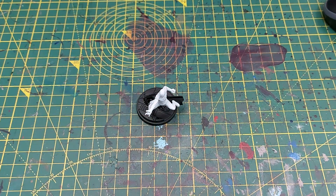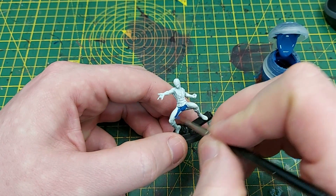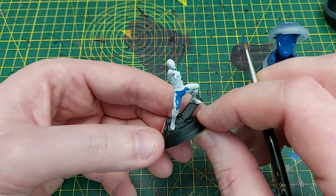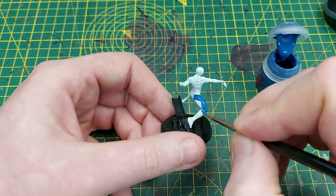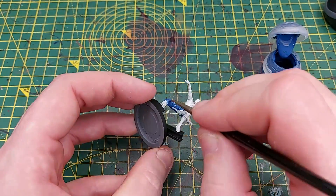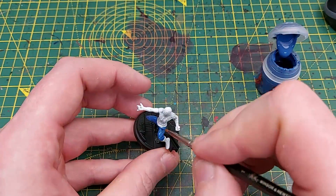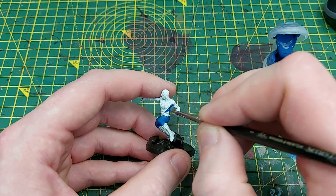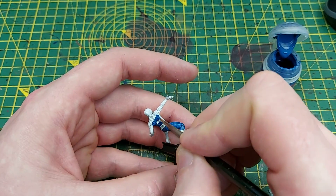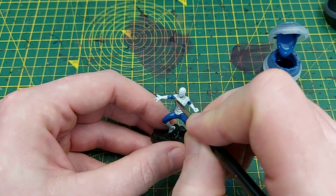The first color we are going to use is Macragge Blue, and I am following the back of the Marvel Crisis Protocol box for this. We're going to paint all of his legs, his upper arms, and the crotch area. Because we've used the white primer, the blue is still quite nice and bright.